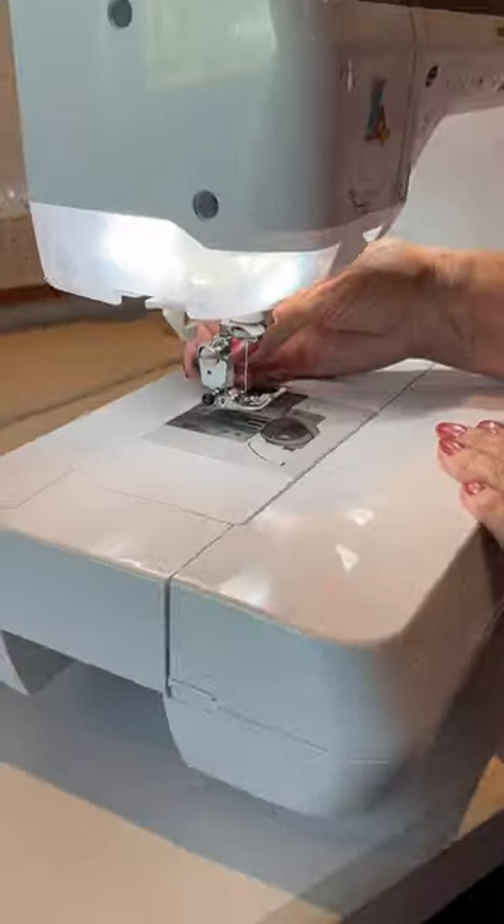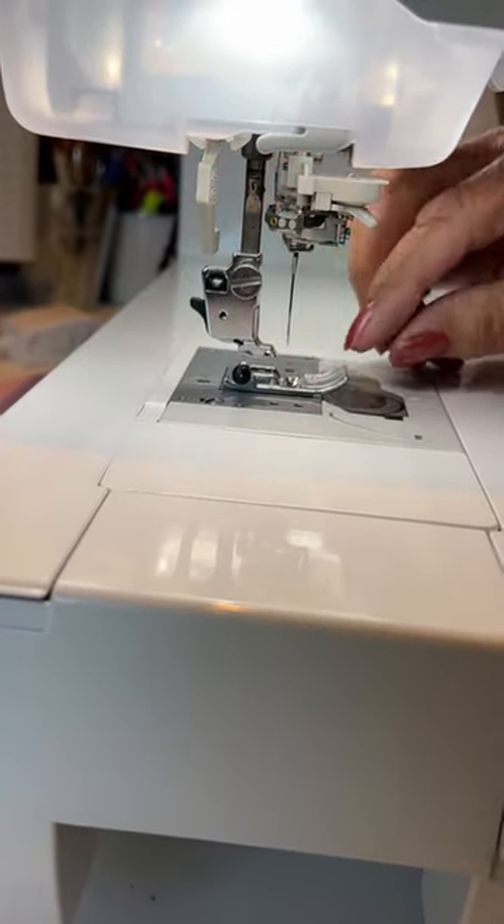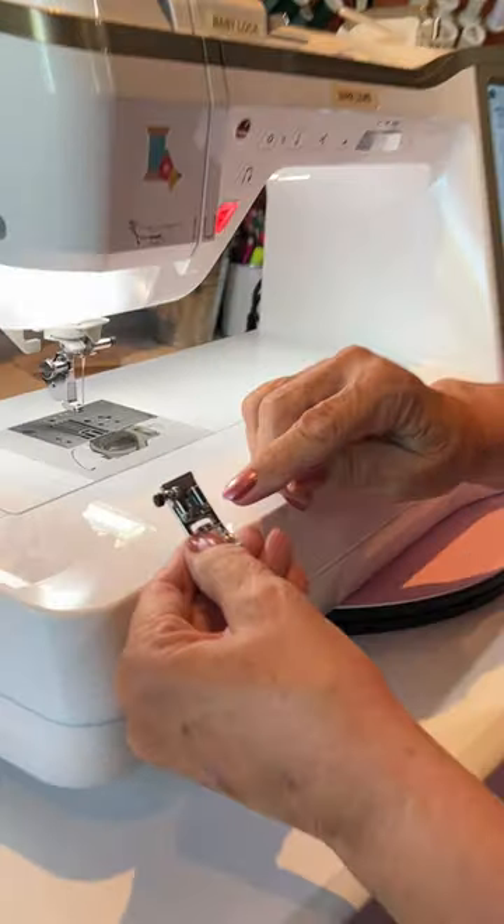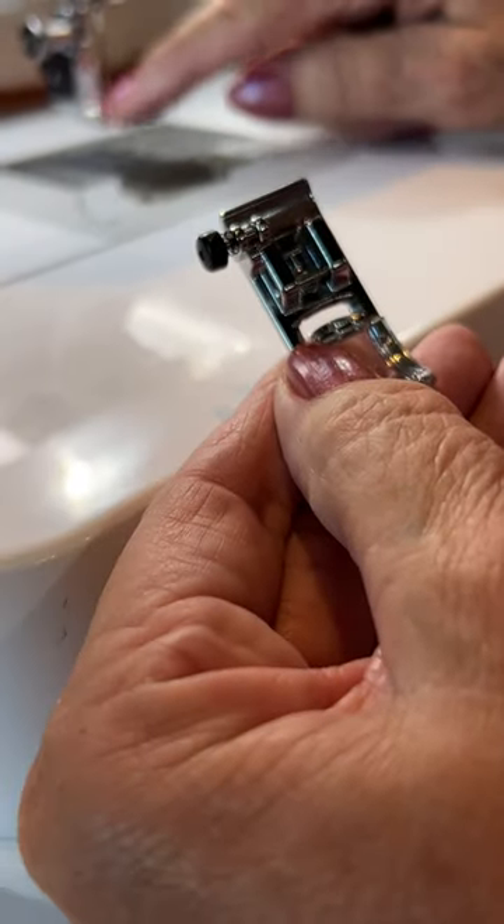And then to take it off, there's a little lever back here. Just pop that lever and it drops off. You'll see that bar right there? That's what that little saddle fits over the top of. Pretty cool.